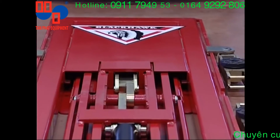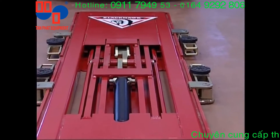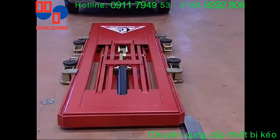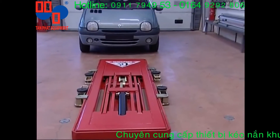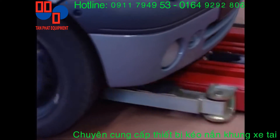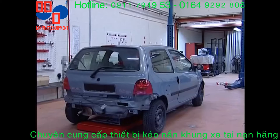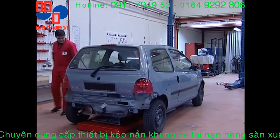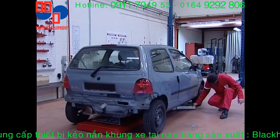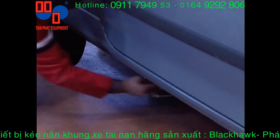Anchored to the ground, the straightening bench lets you mount most private vehicles quickly due to its low height of 115 millimeters. The 2.5-ton capacity lift, controlled remotely via a hydroelectric pump, makes mounting the vehicle to be repaired on the straightening bench very easy.